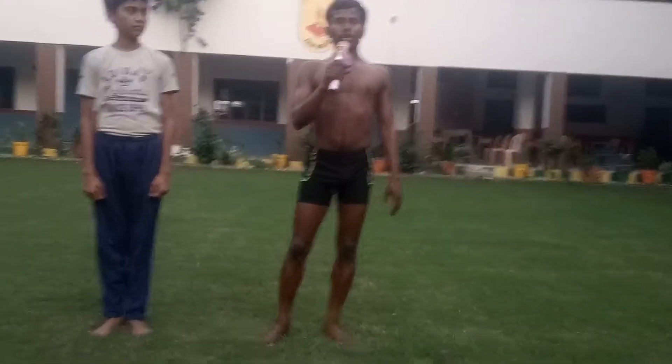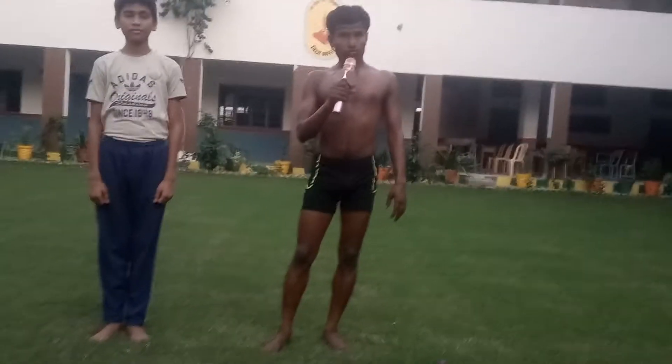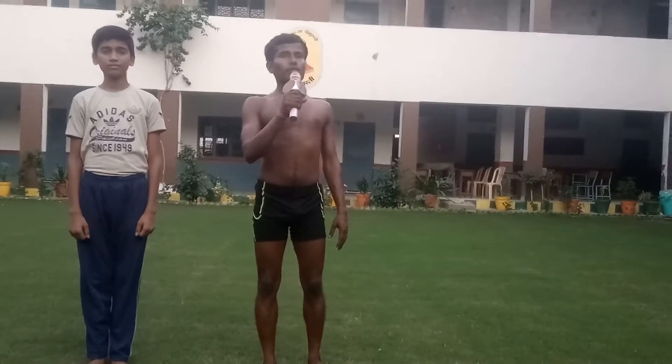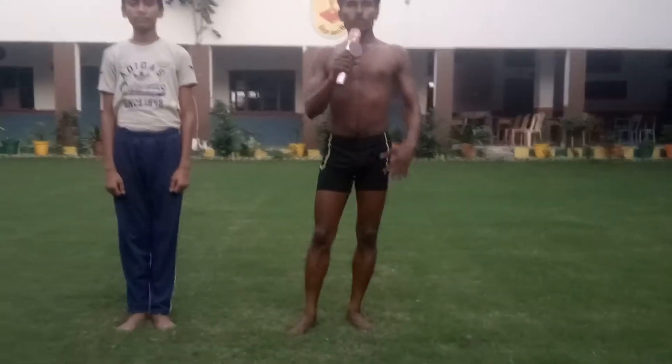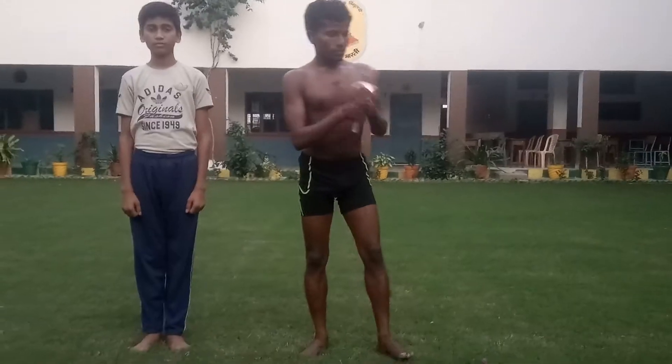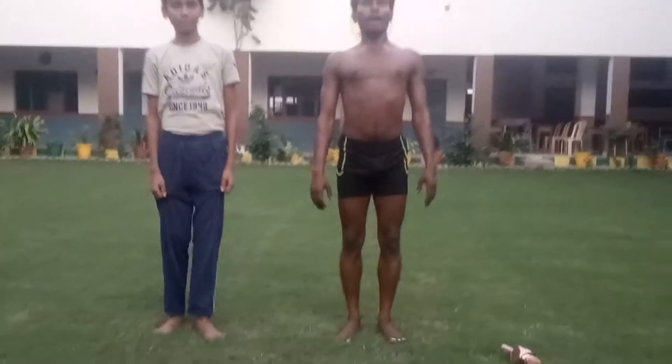This asana is very useful for flexibility, good stability and good concentration. There are so many benefits of Ekpaath Chakrasana. So how we can do it? You have to look here. Now we are going to perform Ekpaath Chakrasana.